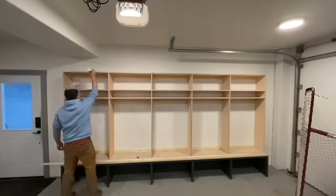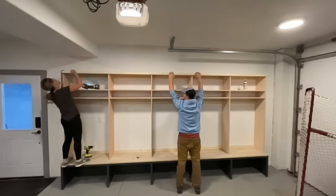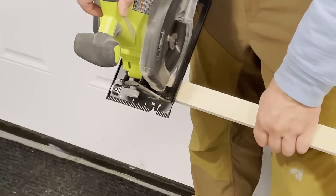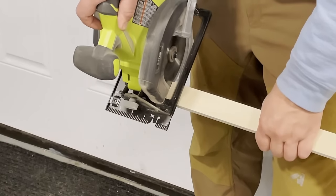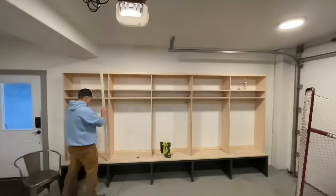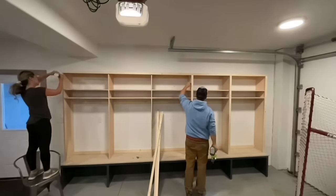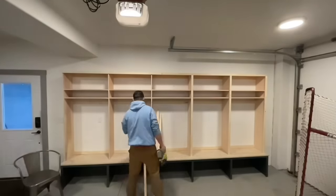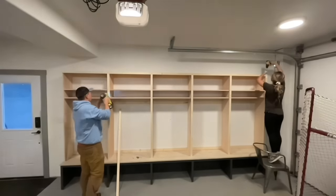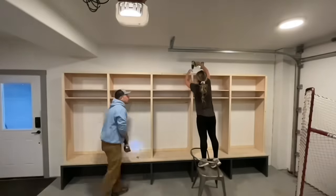To finish out the front edges, we're going to use 1x2s and we just nail and glue those to the top. I like to measure and cut as I go just to get a really nice finished built-in look. We're just checking to make sure everything fits perfect before we glue and nail it all off. These are locally harvested spruce boards that we get from a local mill — they're really nice. I would definitely recommend a good face frame material for the fronts.